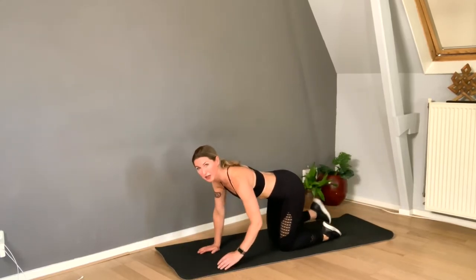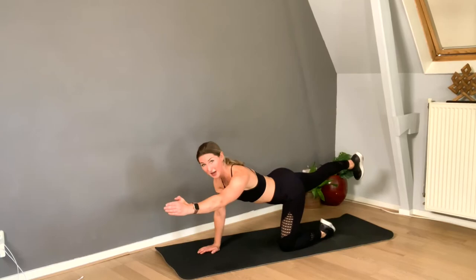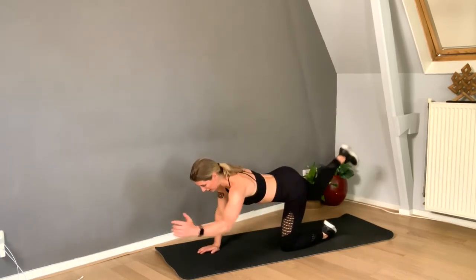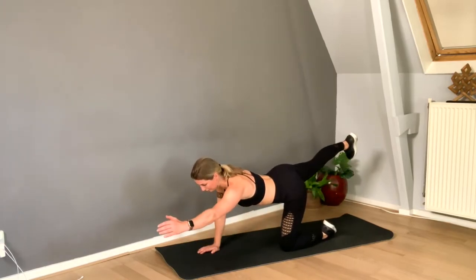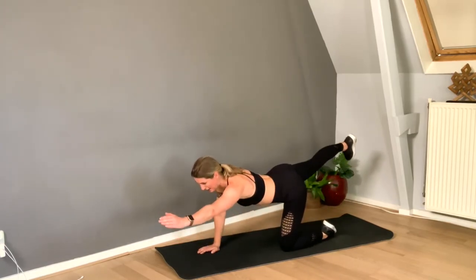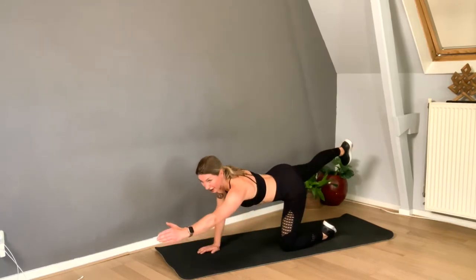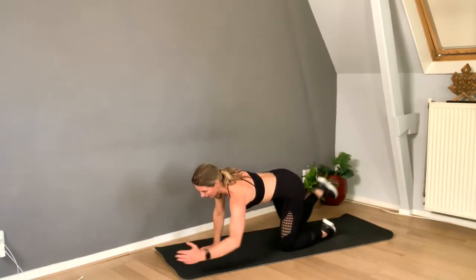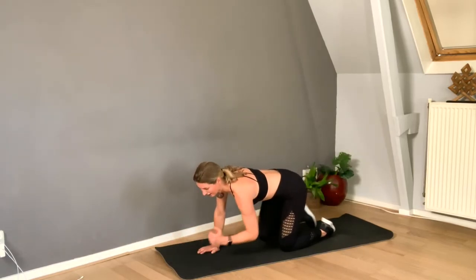Here we go — stand straight, shoulders low, one, push, two, push, three, pop, four, five, stay straight, six, push, seven, and eight!